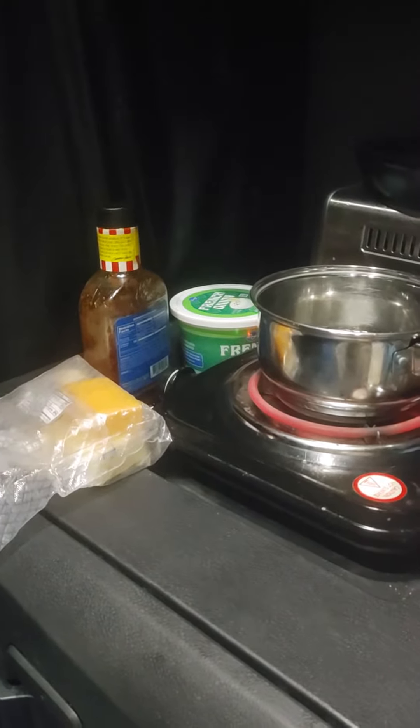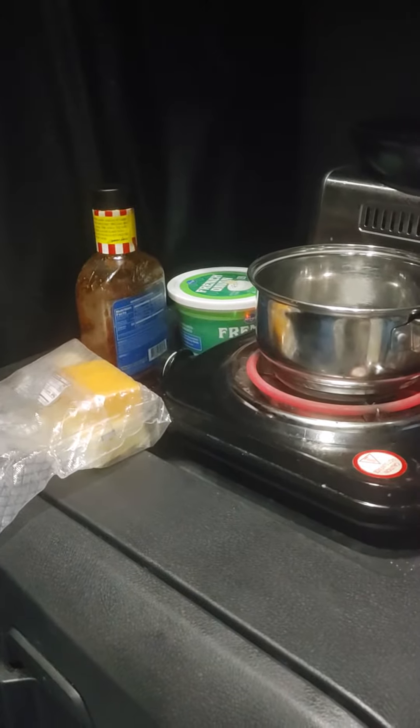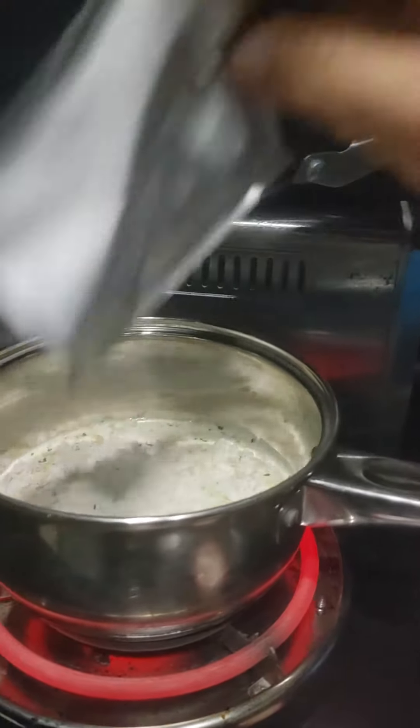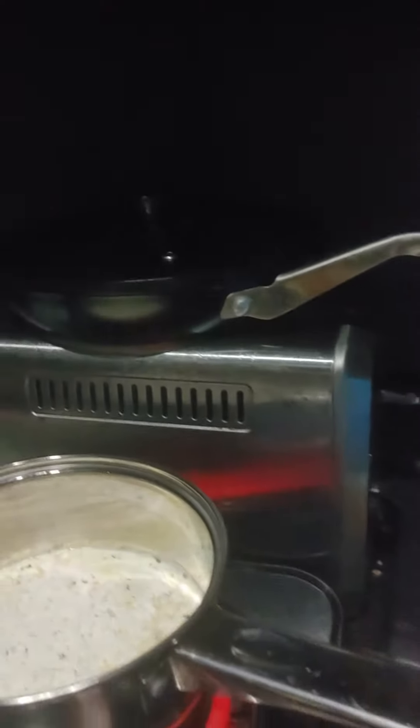Anyway, I'm gonna boil some water, pour this in, and mix it up and see how it turns out. Here we go, got her opened and we're pouring her in — the water is still cold. It said to put it in the microwave when the water was cold, so I figured it won't hurt to pour it in. There's still a little bit in there; trying to get it all out so I get all the flavor.